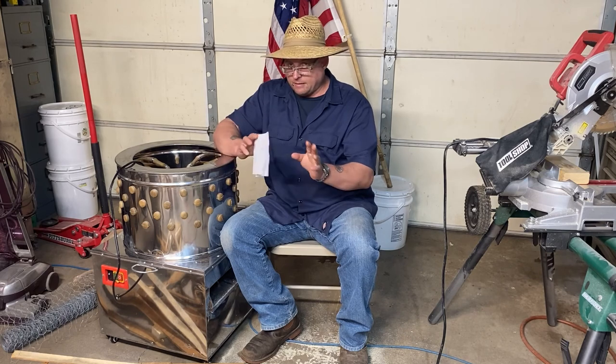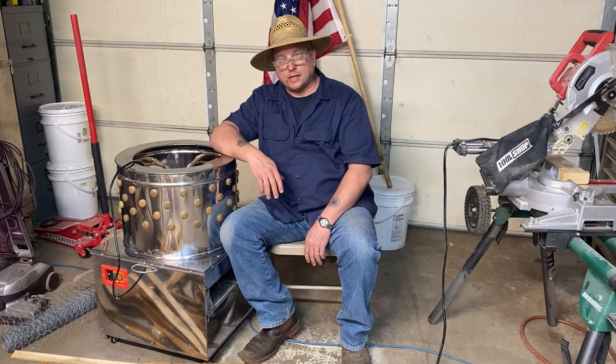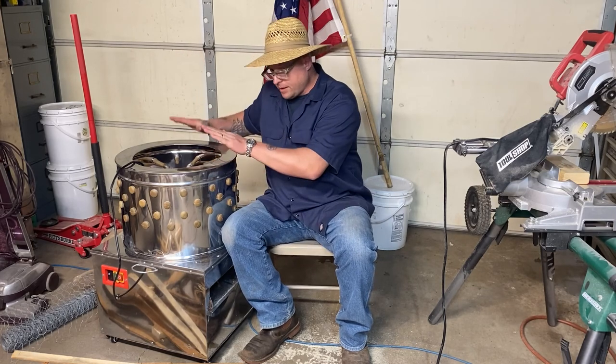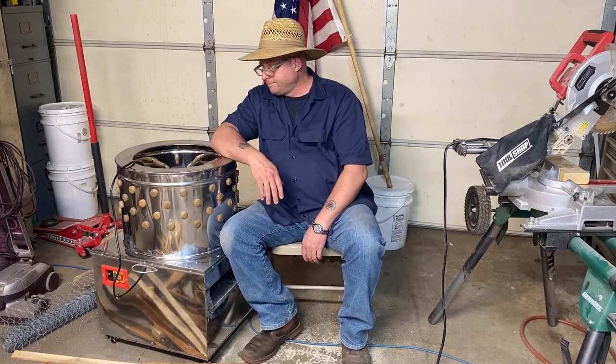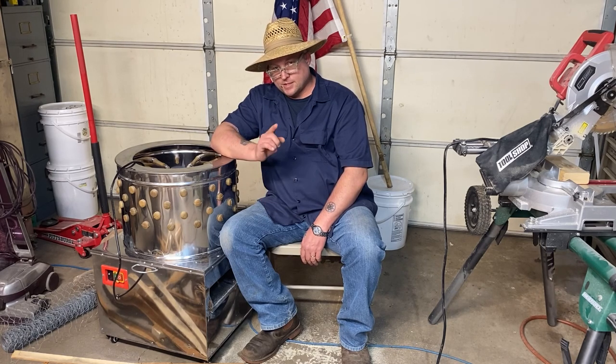I'm not sure if I really get the whole thing, but apparently after reading instructions, I am now fully qualified to operate this machine in three and a half weeks. It's going to be a good time. See you all in the next video.